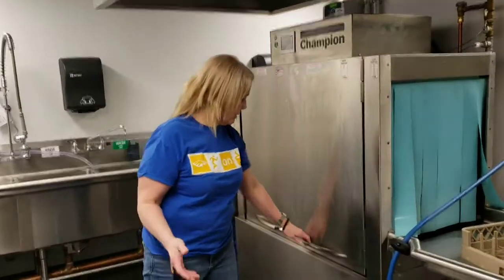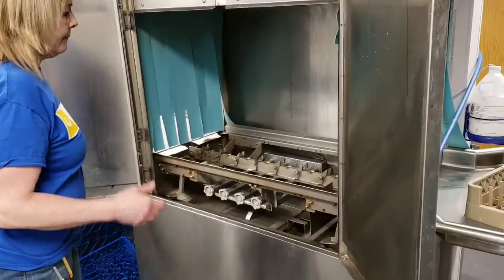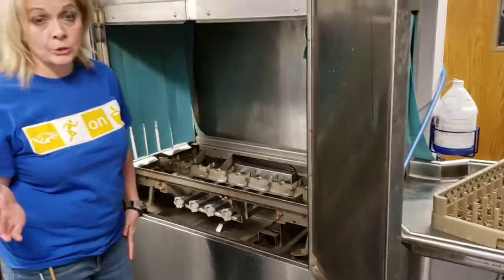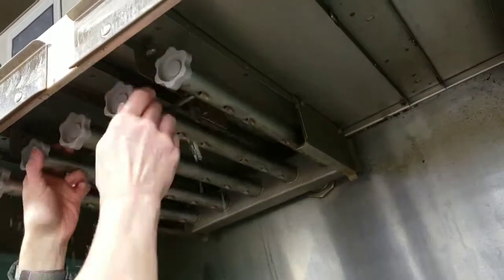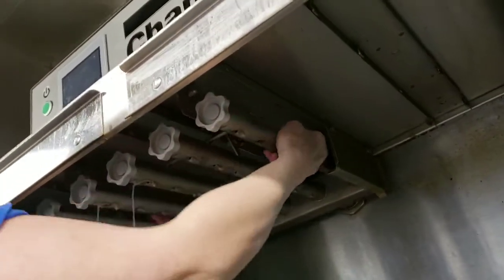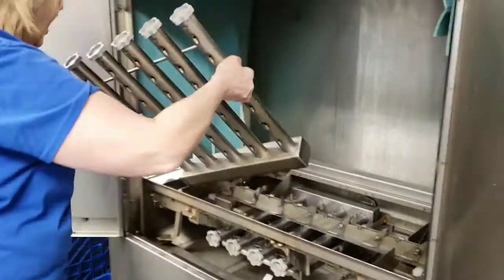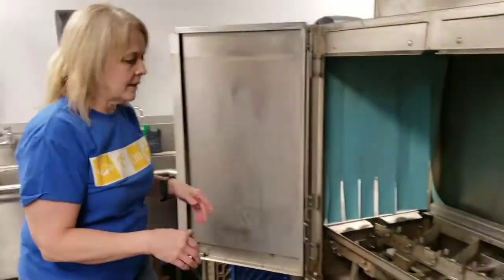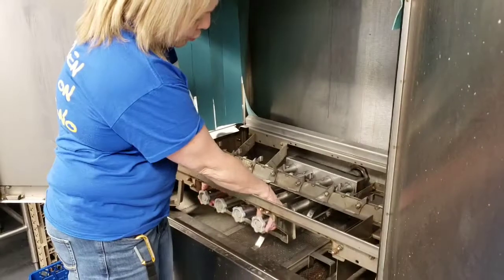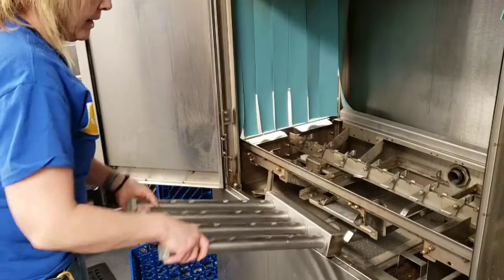The next thing you're going to do is open up the machine and take it apart. Up here, it will zoom in — there are two little clips right up here. You're going to press them — there they go. And you're going to pull this out, and it's going to be full of water. You can put this over here. And then these bottom ones, you pull up and slide out. Again, they probably will have water in them.